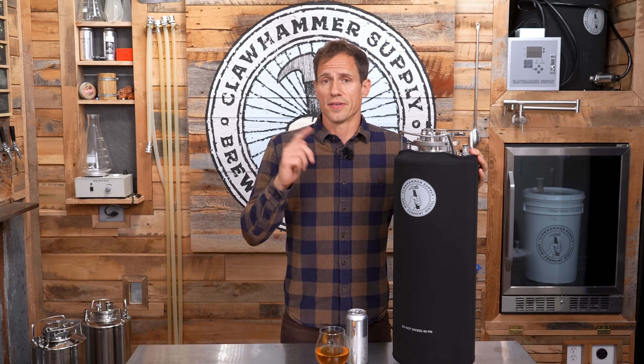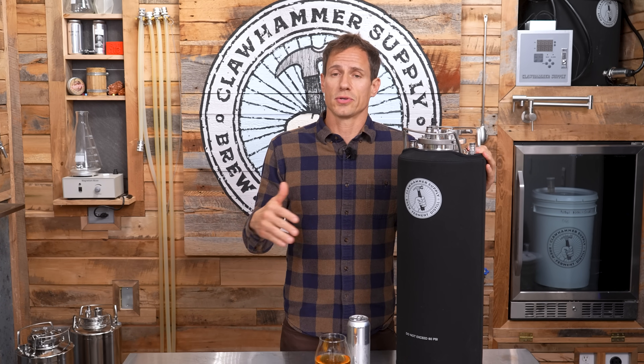In our opinion, the absolute coolest feature of this product is that in some cases you don't even have to transfer the beer from the keg after fermentation is finished. This means you can brew a beer, transfer it to a keg for fermentation, carbonate in the same vessel once it's finished, and then serve — all without ever transferring it to another container.